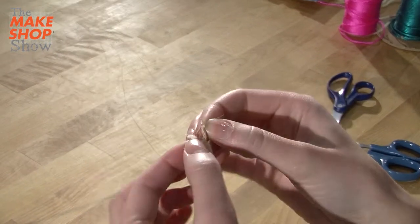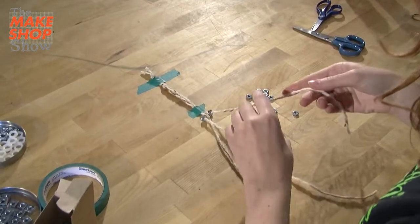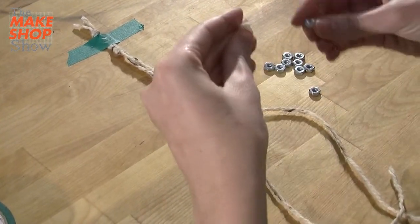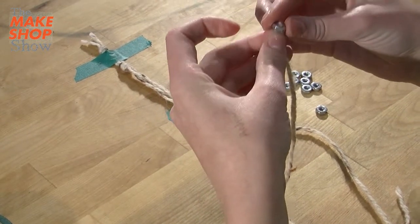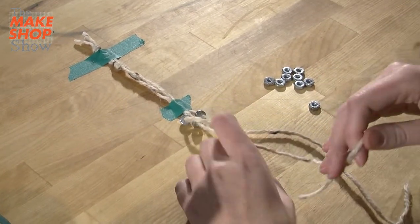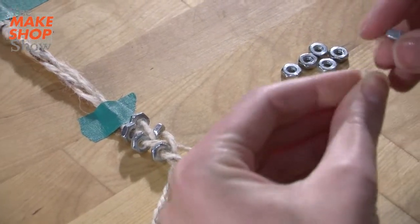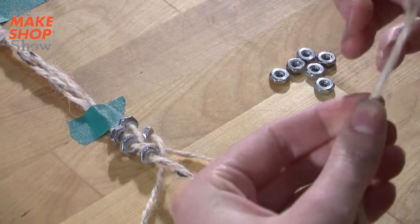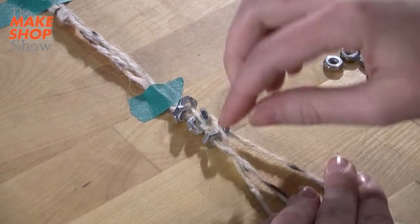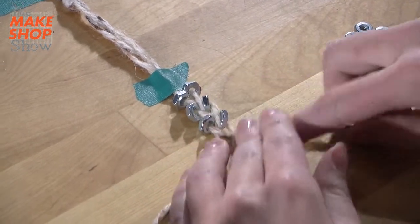If your string comes apart at the end, you can put a little bit of tape on it to make it stay pointy. The string on the right now goes to the middle, but you want that hex nut to stay on the right side. You're going to keep going — left, right, left, right. The hex nut is going to go on the string on the left, and then that string becomes the string in the middle. If things start to move around, just stop and try to fix them, or you can take it apart and start again. It should start to look kind of like a ladder or stair steps, where there's one on each side and they go in a zigzag.